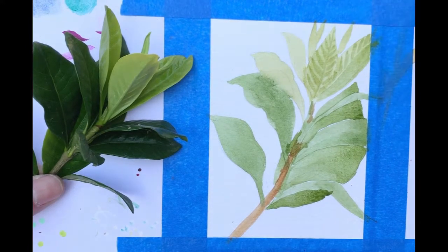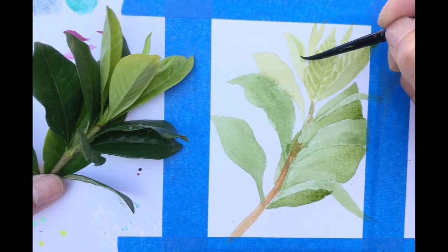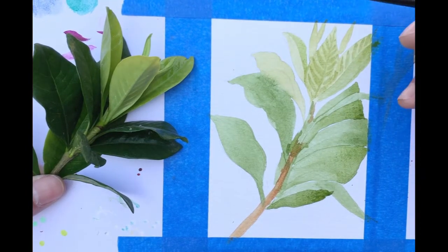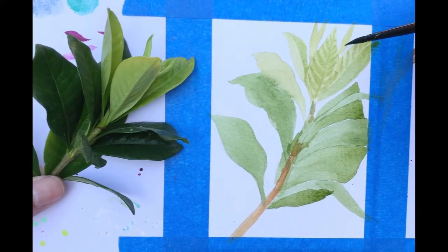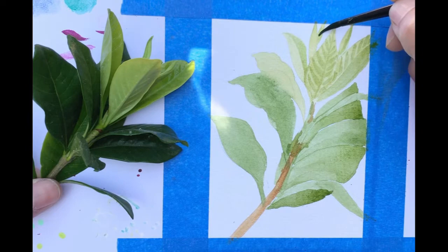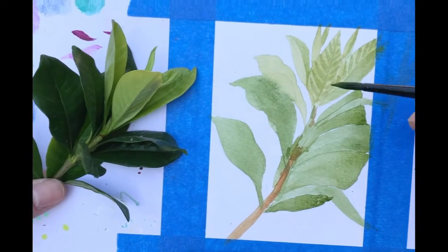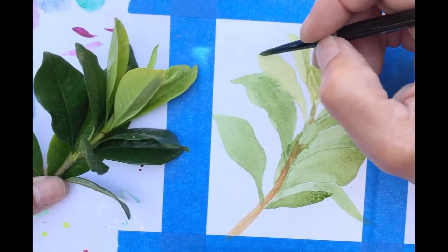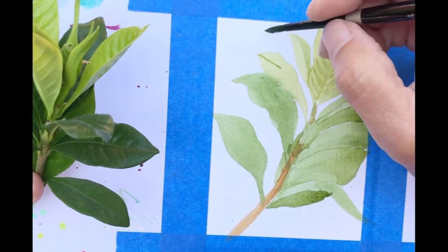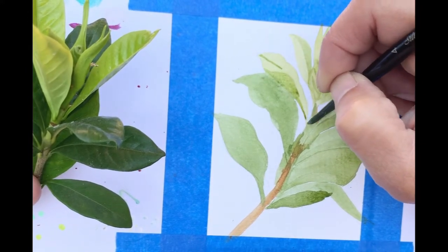A lot of people think that when they're painting and looking at a photograph or even a still life like I'm doing today, they think the painting is supposed to look realistic - but then you're getting away from it looking like a painting. Have the mindset that you want to see strokes in your artwork. You want to see even a lot of little flaws because that's what makes it look like your hand held a paintbrush and applied paint to your paper or canvas. Don't be so hard on yourself and don't think it's supposed to look a certain way.